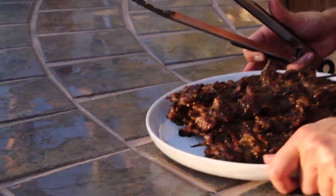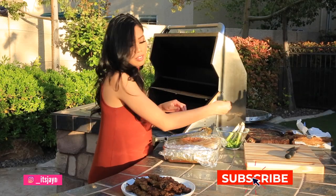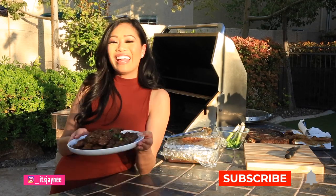Let's garnish it with a little bit of green onions, and there you have it!